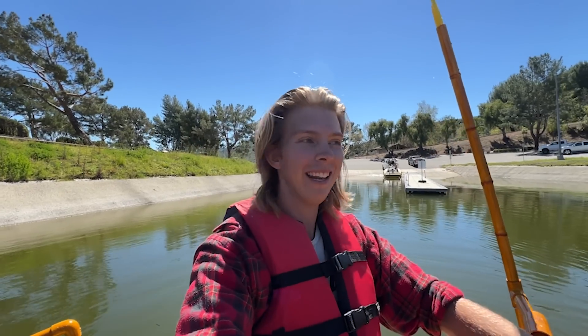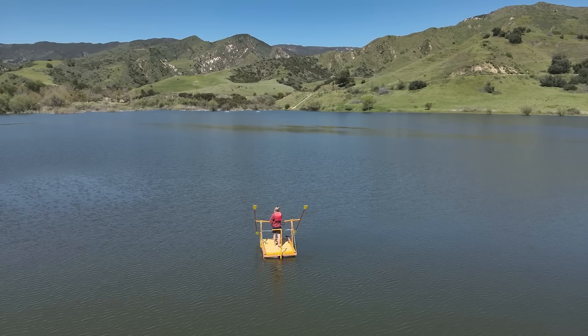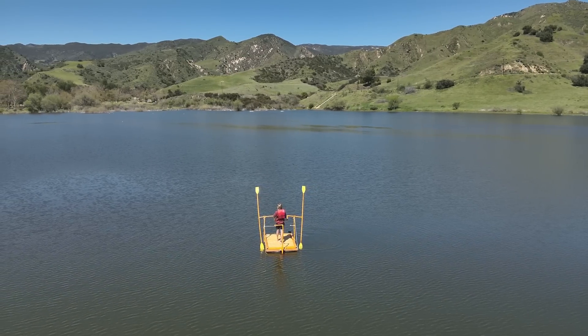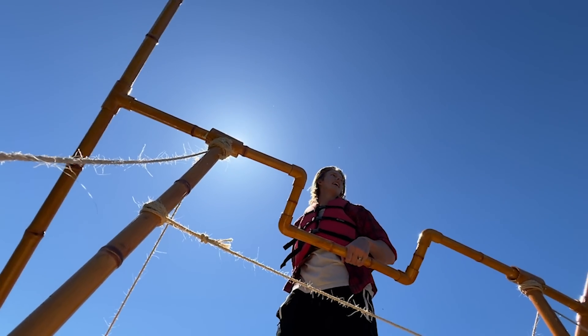One of the risks I'm taking right now is there's only one air mattress, so if something were to happen with that, that could be super bad. I think it's safe to say, guys, that A, it floats and B, it does turn. So we did in fact succeed in making Chris's raft better. That's a mission success, guys.